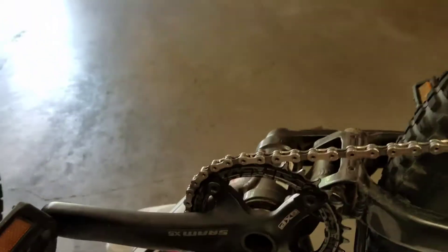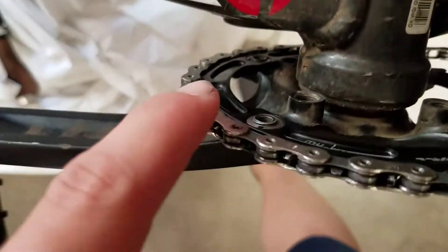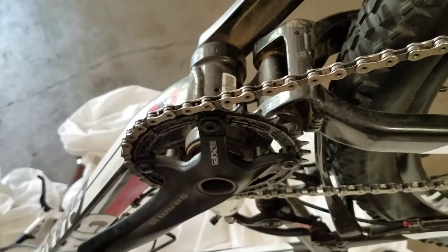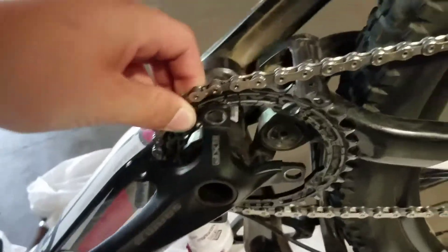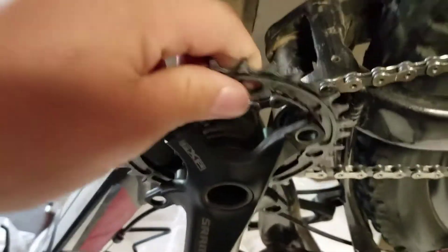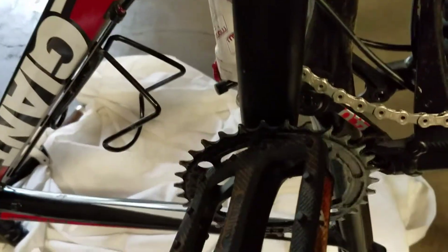To start off, you're going to want to take all these bolts out. They have two pieces on every single one and that just clamps it in. Once you have all those bolts off, pull it off like that, take the chain off the ring, and then you just weave it through. Sometimes you're going to have to take the pedal off.